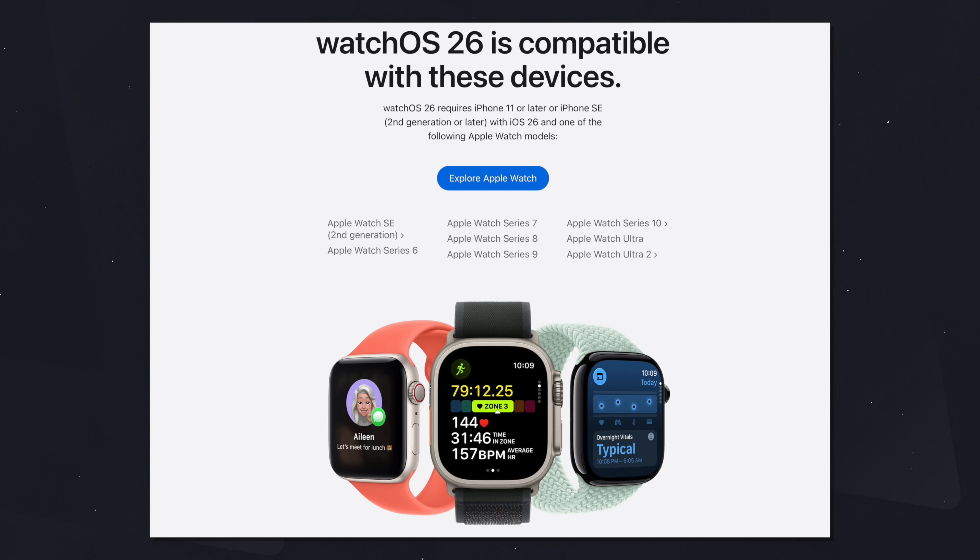For WatchOS 26, you'll need an Apple Watch SE second generation or newer, an Apple Watch Series 6 or newer, or any model of the Apple Watch Ultra — whether that's the original, the Ultra 2, or the new Ultra 3. You'll also need an iPhone 11 or later, or an iPhone SE second generation or later, since you need a phone that can run iOS 26. So there are two things to keep in mind: your watch needs to be compatible with WatchOS 26, and your iPhone needs to be compatible with iOS 26.